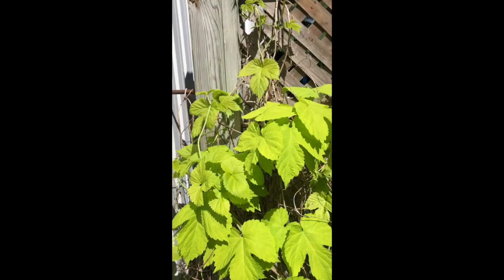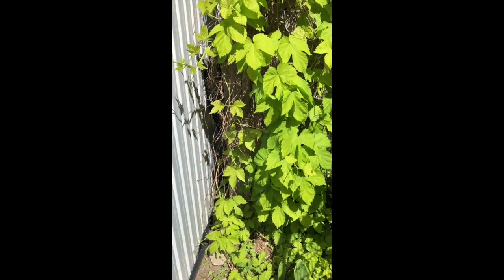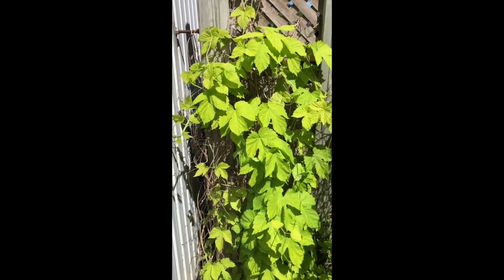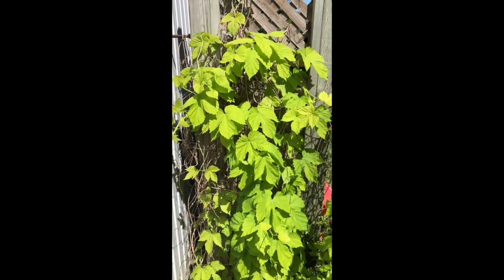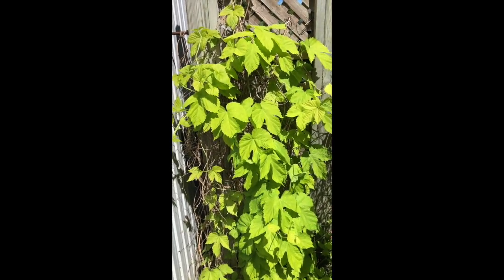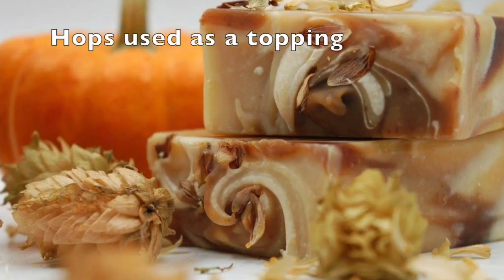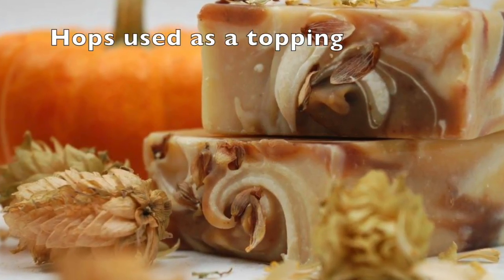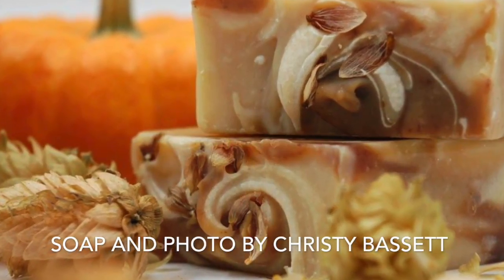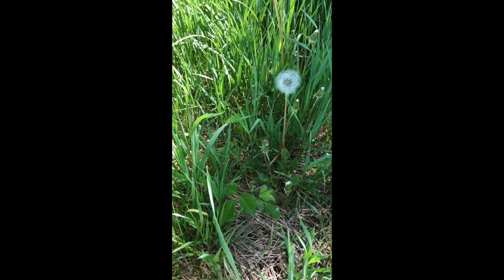They're a vine — we have them on a little bit of a fence here. I also actually have a hop tree, and it's a little bit different. The smell from these hops is a little bit more earthy than the tree one.